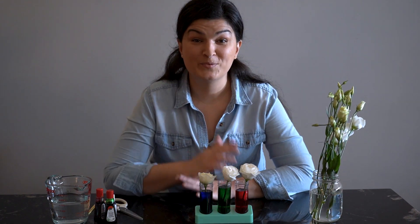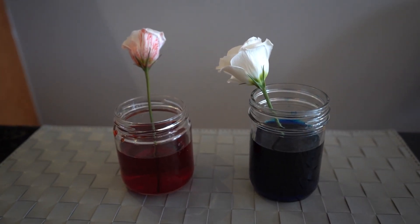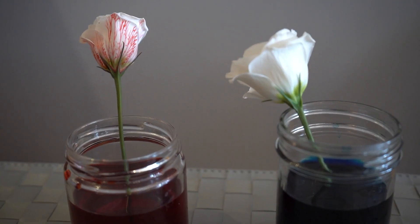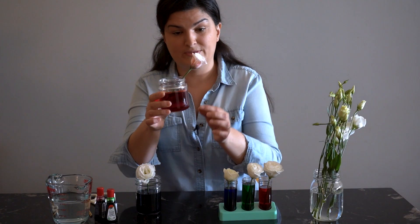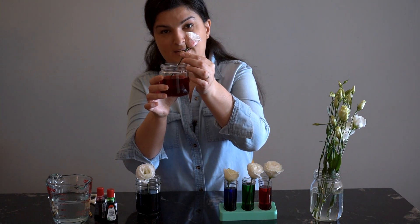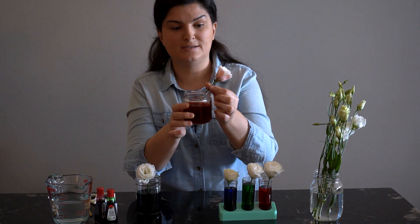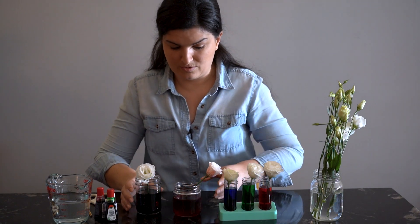And now, wait. What you're going to see is it takes a little bit of time for this science experiment to take effect. I put these together two days ago, and you can see on this one it's pretty incredible to see all the different veins in the petals of this flower. That's after two days — the outer petals are quite incredible there.